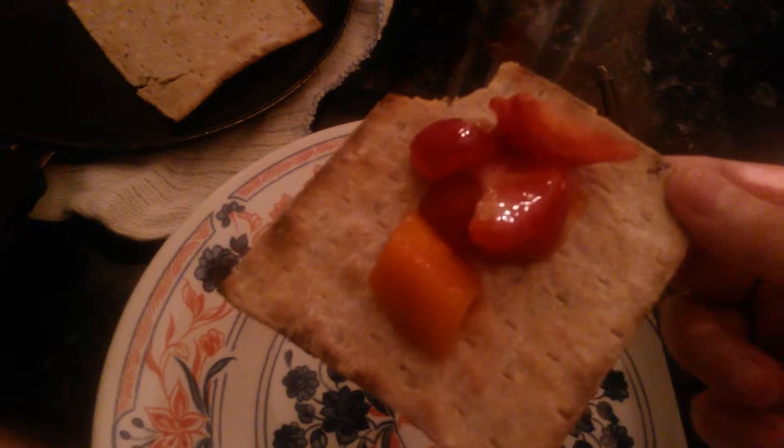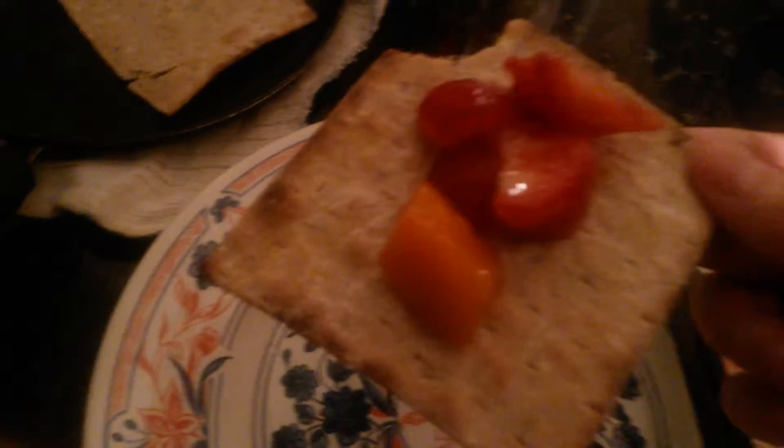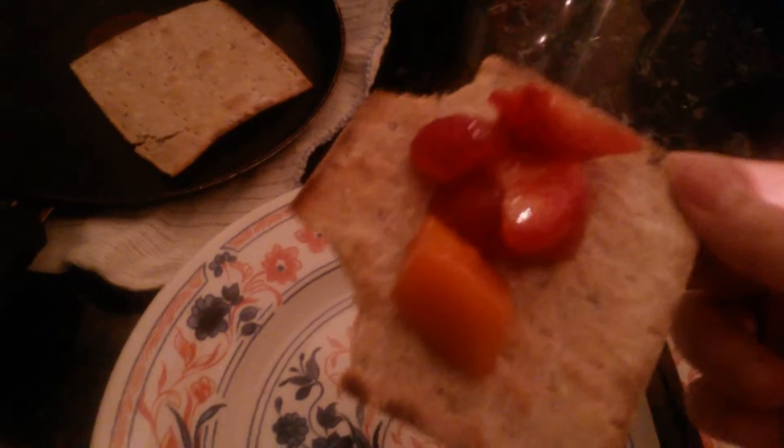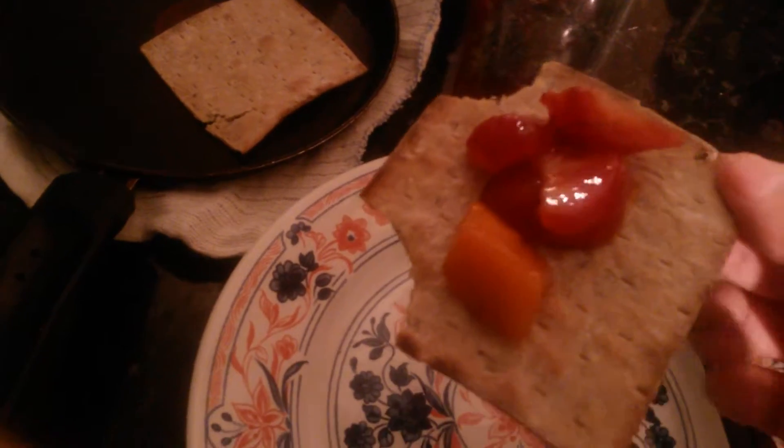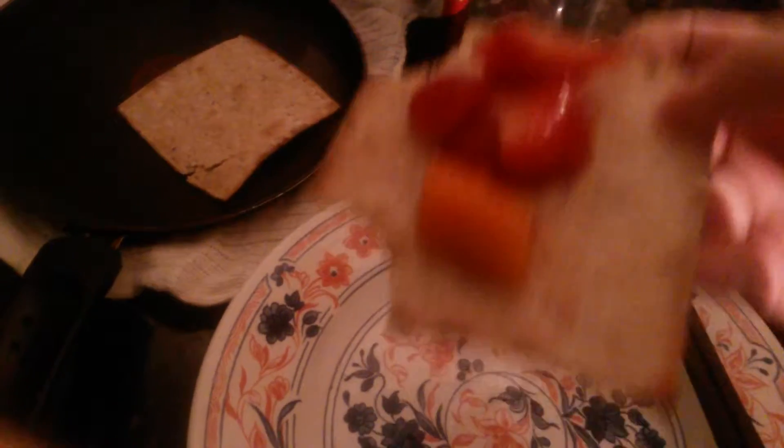You hear that crunch? That crunch is amazing. Just the tortilla wrap on its own when it's not really crispy is also amazing. I'm going to grab some mango.